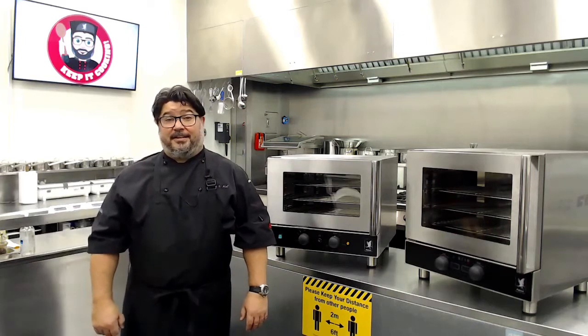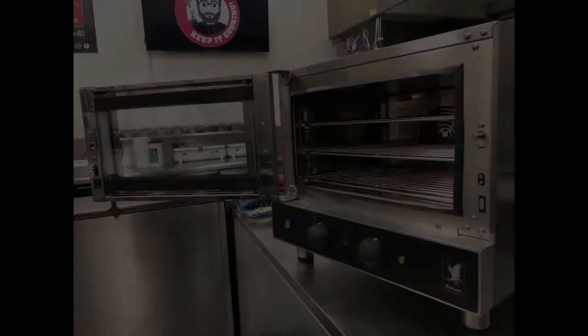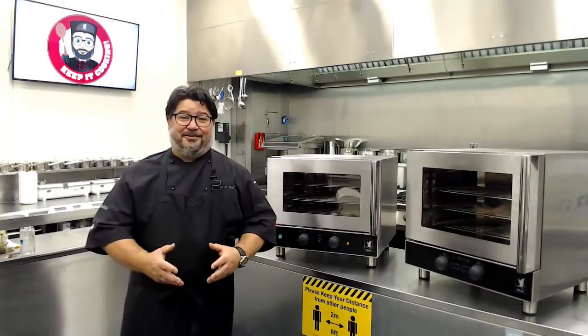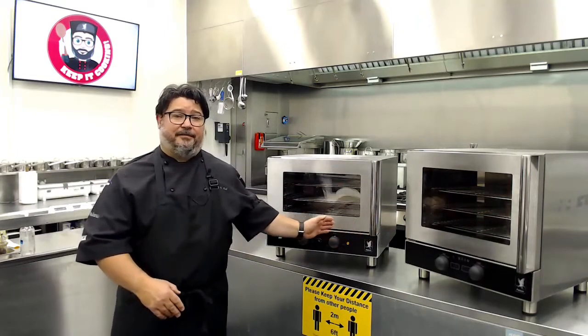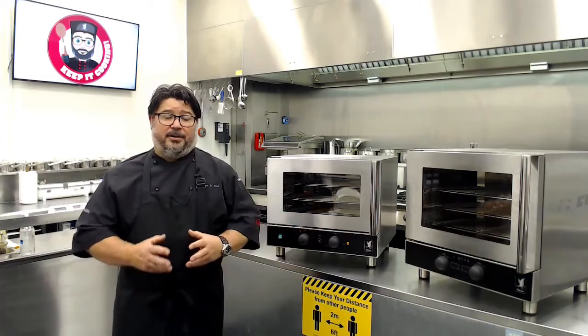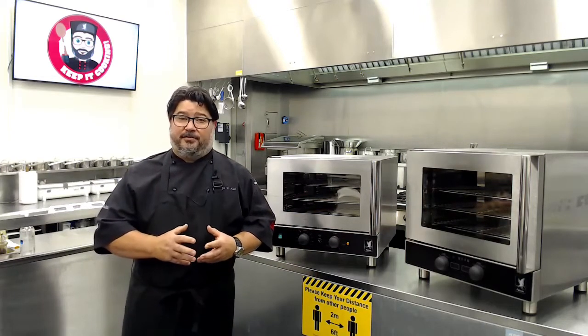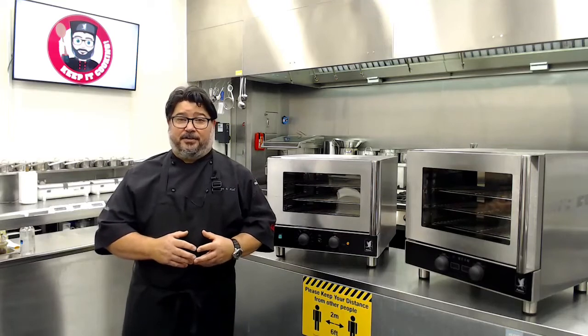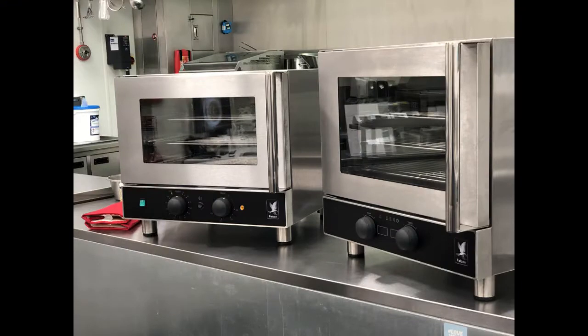They come in three sizes and four models. Two models are displayed behind me: the FE3D and the FE2M. Two formats of course — manual and digital. We've got a digital version over here and also the manual. All are equipped with 13 amp plugs, so it's literally plug and play.